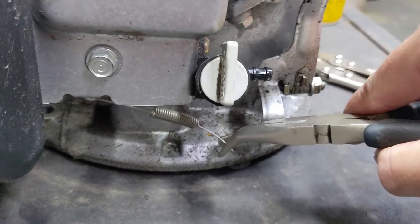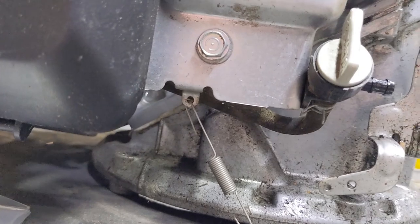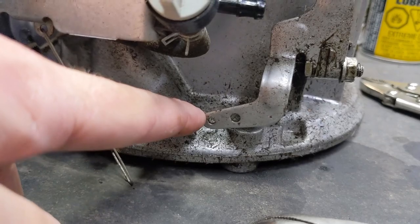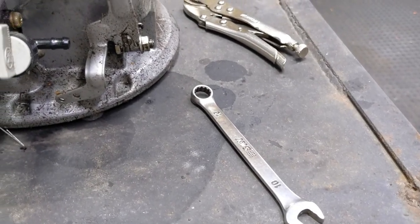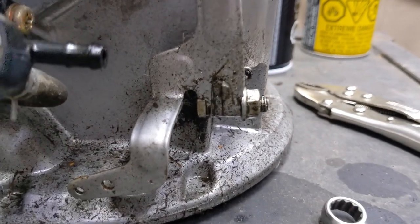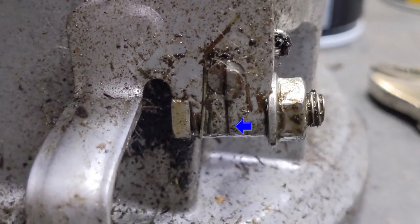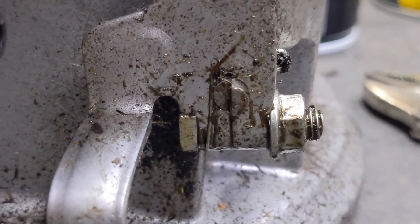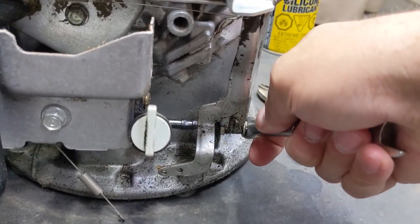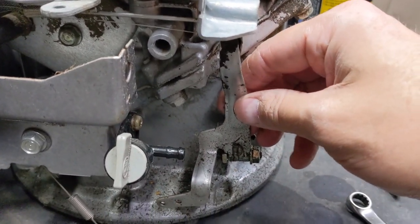If you'd like to remove the spring, I would recommend a pair of needle nose pliers just to pull that off and set it to the side. It does go to that hole right there — on ours it went to the first hole on the governor arm. Next up, we're going to take the 10 millimeter wrench and just loosen off that nut. The way this works is there is a split in the bottom of the governor arm, and the bolt that goes through it with that nut tightens that down onto the governor shaft coming out of the engine. So we're going to loosen this off to make removal of the governor arm a little bit easier, and once you do get that loose, the governor arm should just come right off.